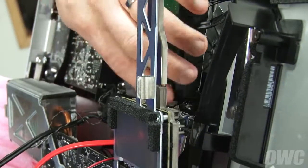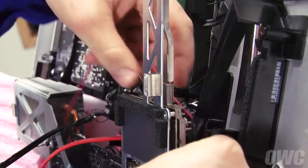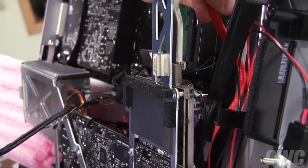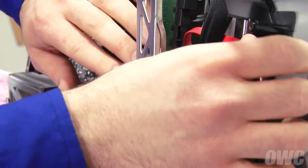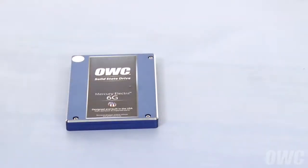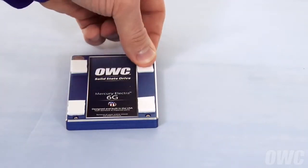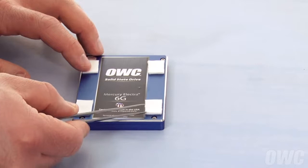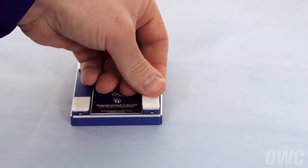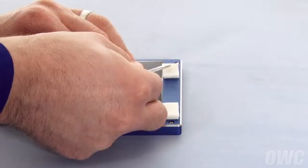We'll need to route both of the cables through the lower channel, located here, then through the upper channel, here. It's easiest to route the cables one at a time, starting with the thinner cables first. With the SATA connector facing away from you, attach the double-sided adhesive tabs to each corner. Then peel the second side off. Do the same with a second set of pads on the right side, on top of the previous set. This helps account for the curved surface of the back of the iMac.